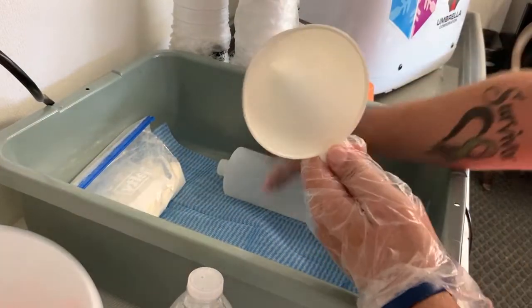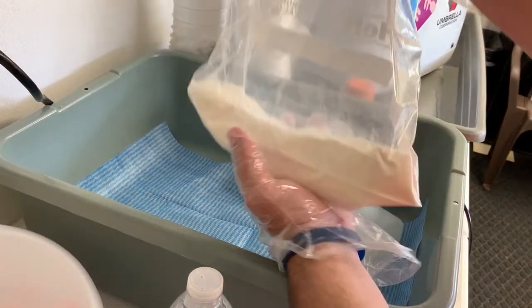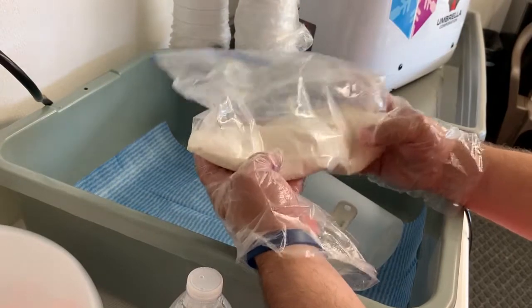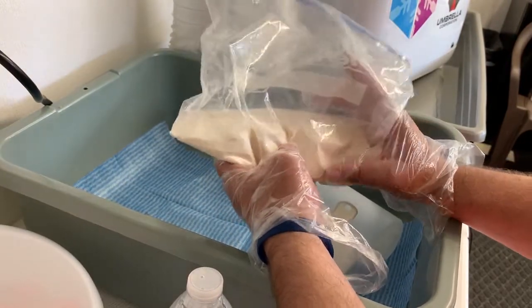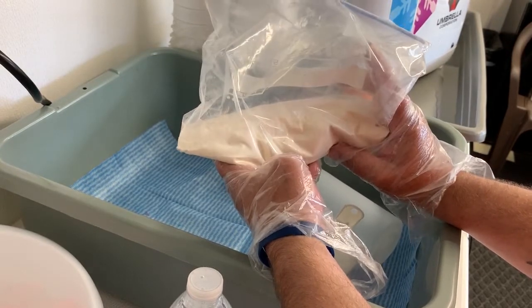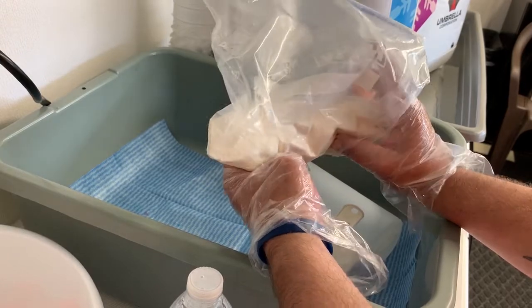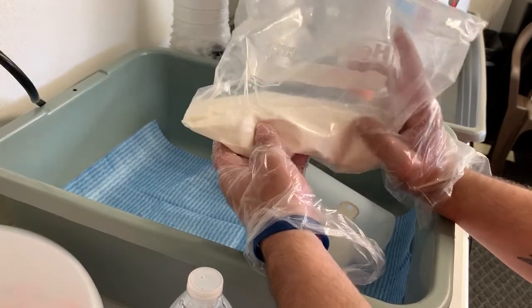You need a funnel so it'll fit in there and you can dump the powder. I've already pre-measured the Snowy cream — this is one scoop full, which is basically what they recommend: eight ounces of powder. I just took it out of the big bulk container because it was almost empty, and I've got exactly enough mix to make one more batch in this bag.